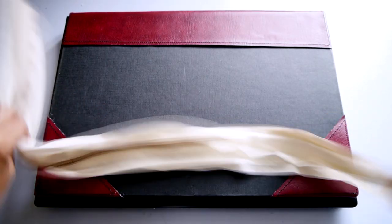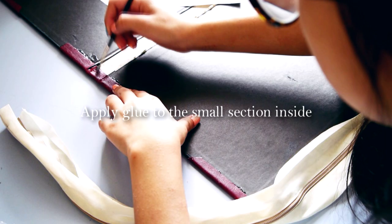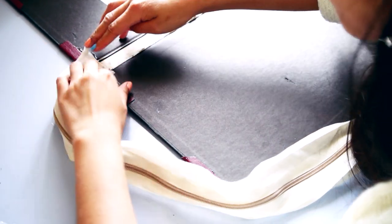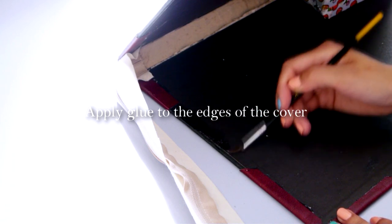Moving onto the zipper, you'll need to trim it to fit the case and also add 1 inch allowance to it. Apply super glue to the small section inside the cover and press the zipper down onto it. Now spread more glue onto the edges of the cover and press the edge of the bias tape onto the glue.